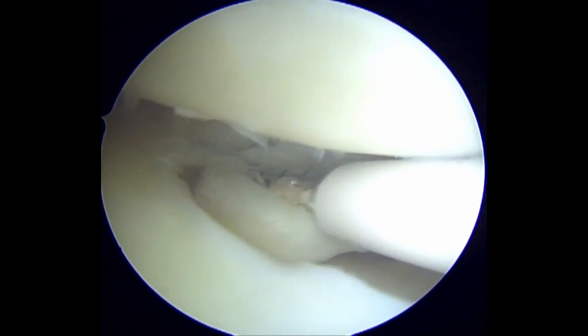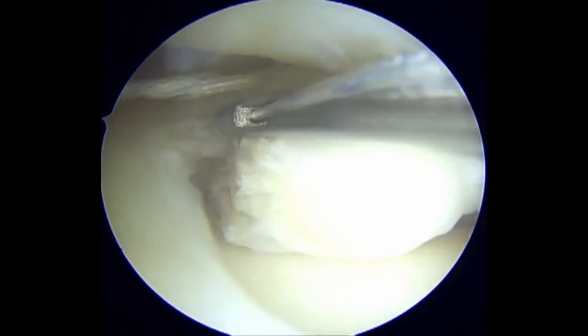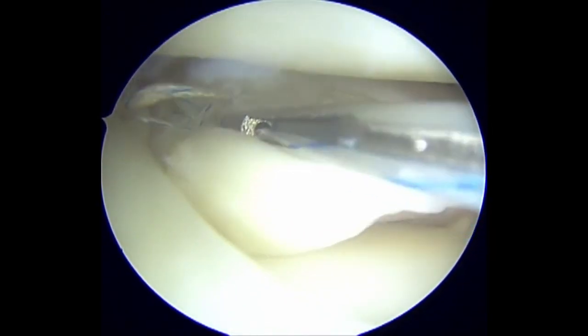A second side-to-side stitch is placed at the middle of the radial tear, in the red-white zone of the lateral meniscus. This stitch further helps to reduce the gap across the radial tear.